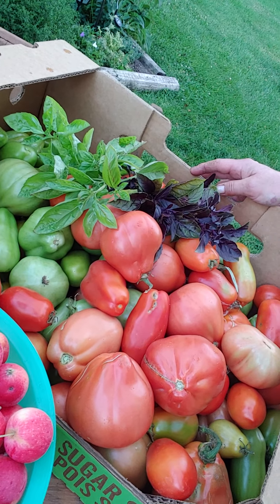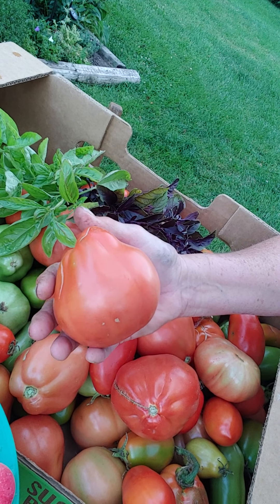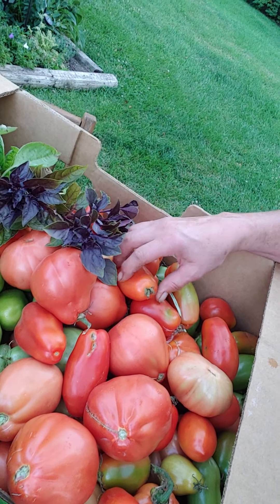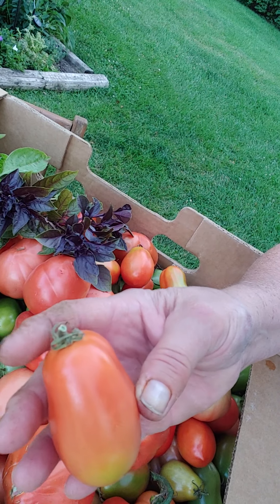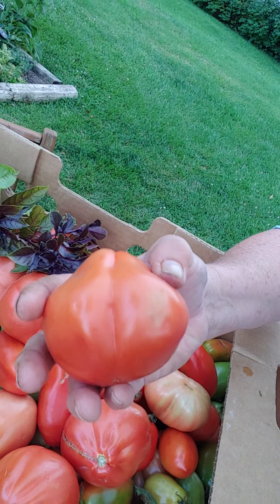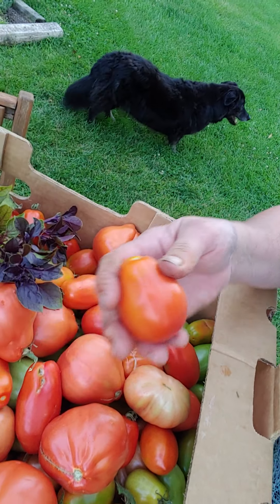So this is my lovely box of tomatoes. These are my ox hearts that I picked actually a few days ago, so they have turned nice and red. The romas — as you can see, they are turning color pretty quickly.